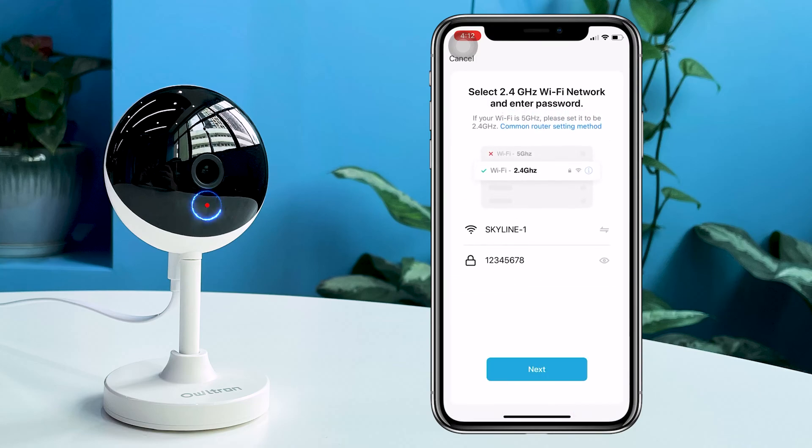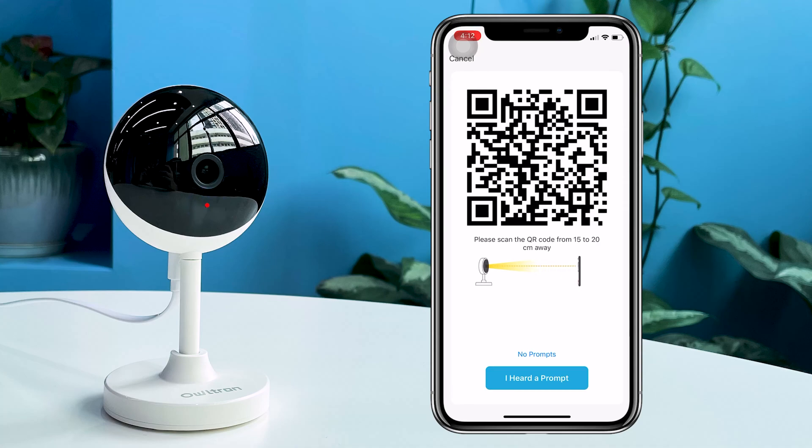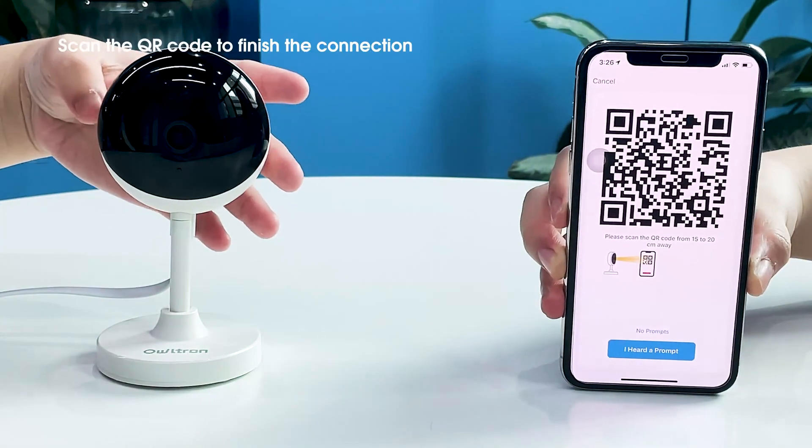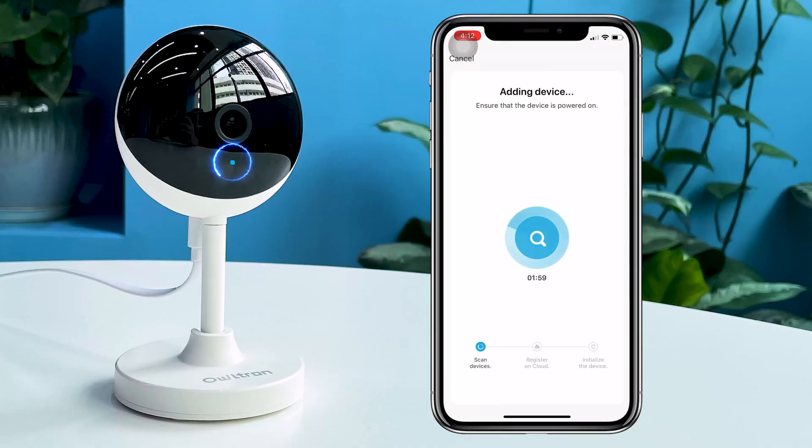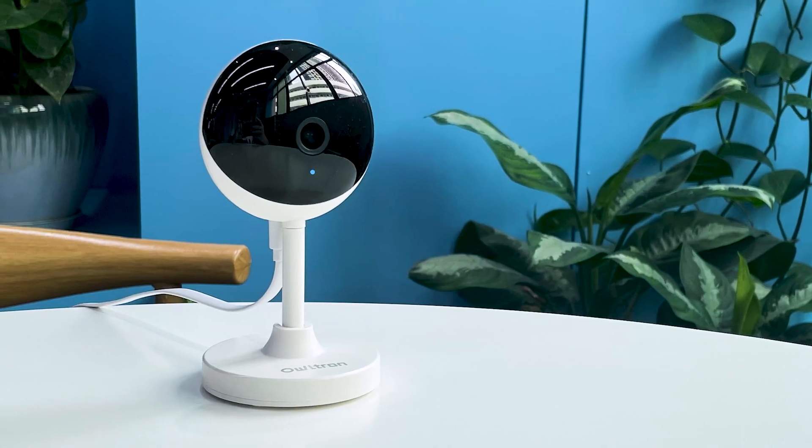If you're not familiar with 2.4 GHz, you can contact Altron's service team to help you. The last step is to use the camera to scan the QR code on your phone until you hear a notification sound, then click the button that says 'I heard a prompt.'